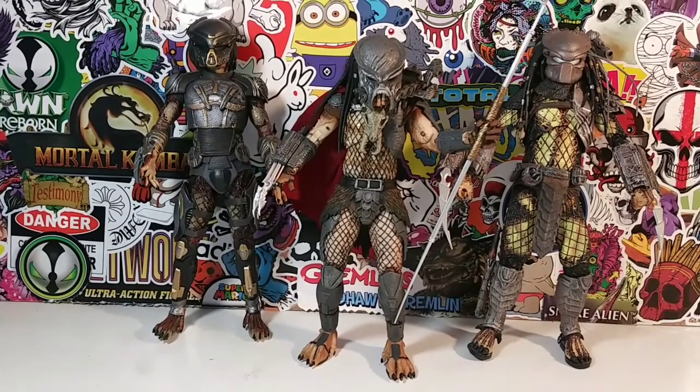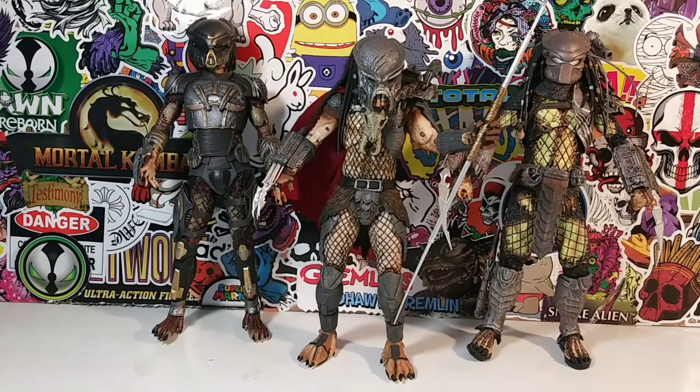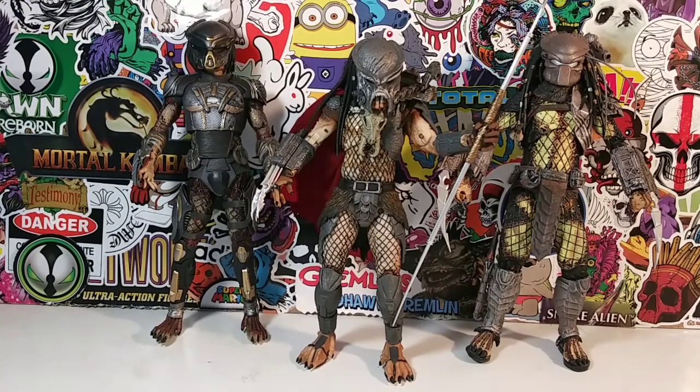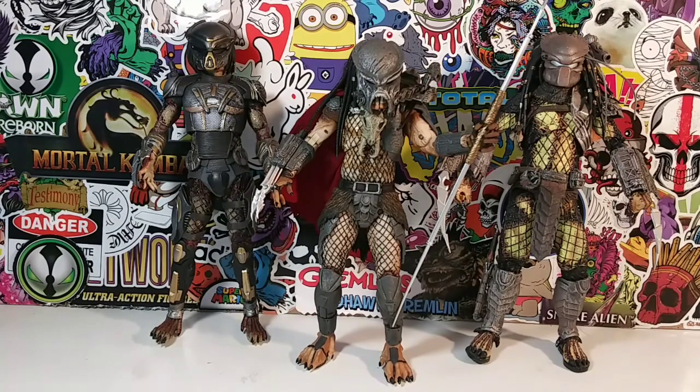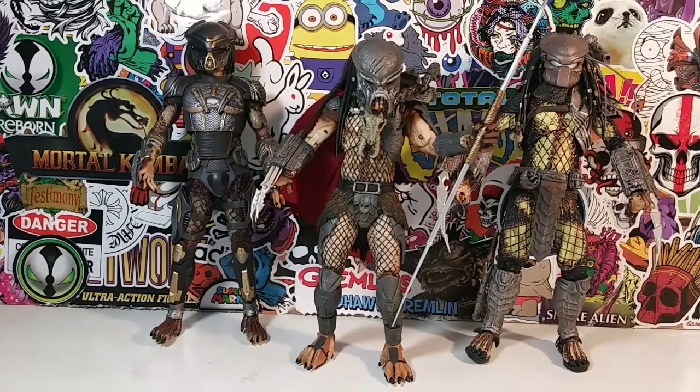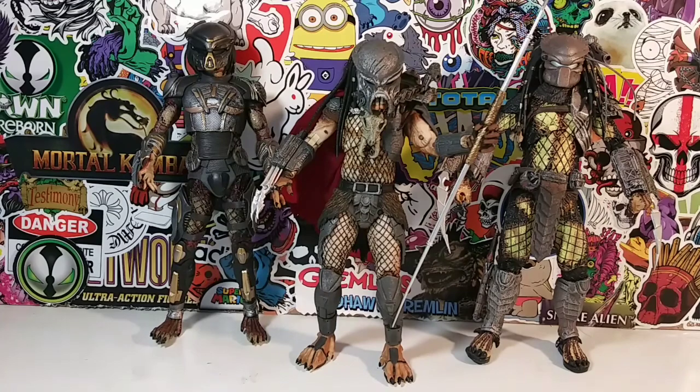Tell me what you guys think of this Ahab Predator - do you like him? Do you own him? Do you collect Predator figures? Am I enticing you to pick up some Predator figures by doing so many reviews? Let me know if I'm helping you spend your own money. If you liked this review, hit the like button, comment, subscribe, and hit that notification bell for more cool Predator reviews. Thanks for watching - I'll catch you guys in the next review.